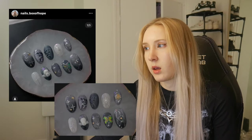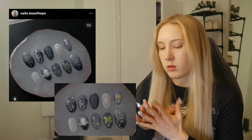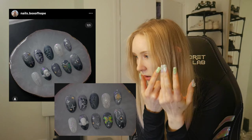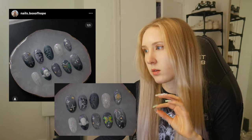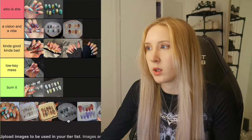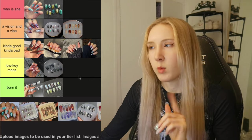Moving on is this set, which is pretty cute. I think this was the first time I actually tried to experiment with the aurora technique — that knees aurora kind of vibe where you have the shift. I tried to do it with a butterfly but it didn't really work; it's quite bulky. The angel was from a mold, and that worked out well. But the thought process was there while the execution was not, so it's going in Low-Key Mess.